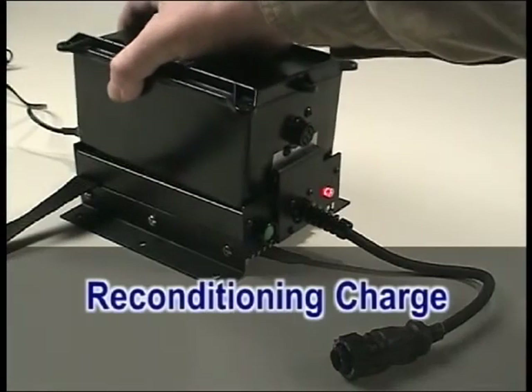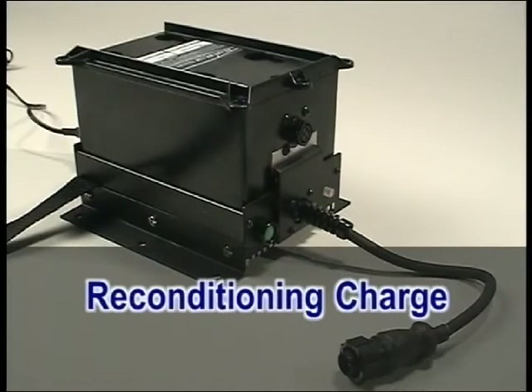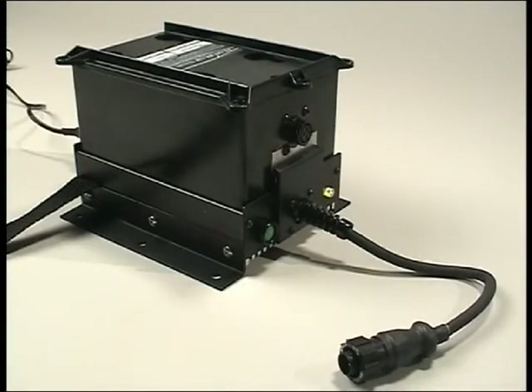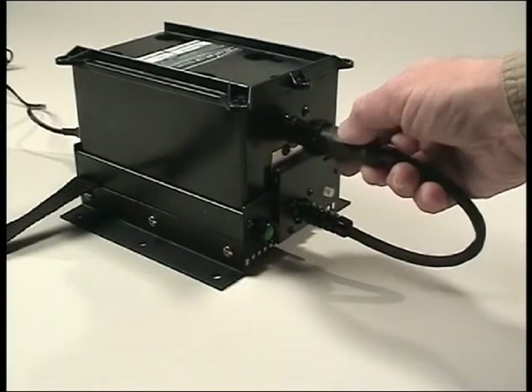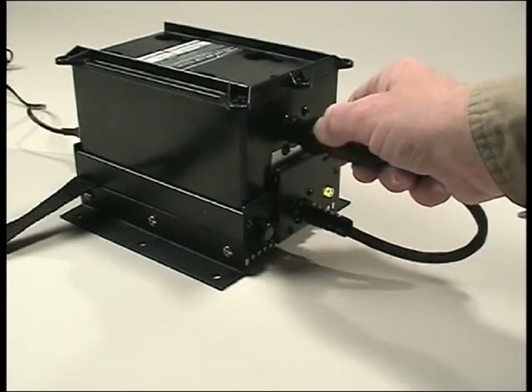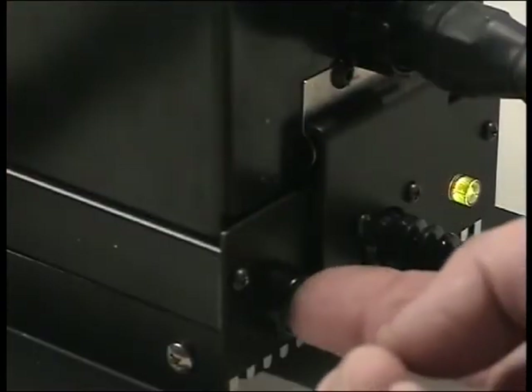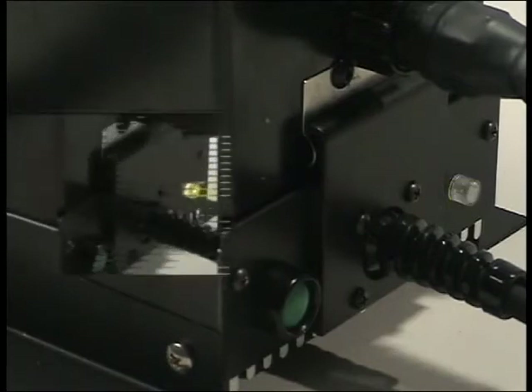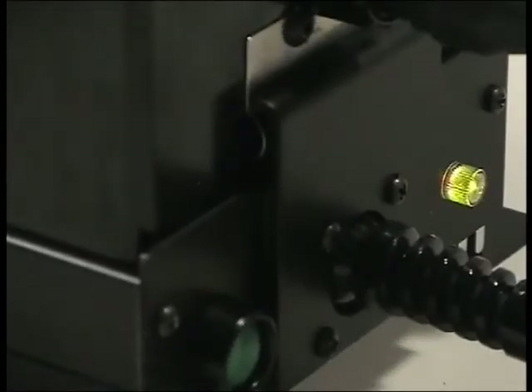Your MaxiBeam batteries are not prone to NiCAD memory problems. But should a battery fail to operate the searchlight for 90 minutes in normal mode, it can be reconditioned by placing it on the MBP 5200 and connecting the charger's pigtail to the battery. Next, push the green button — the indicator light will start flashing green as the discharge cycle starts. The charger will become noticeably hotter during this cycle. When the discharge cycle is complete, the charger will automatically start charging the battery and the indicator light will go steady yellow. When the battery is charged, the indicator light will go steady green and your battery is ready for use.